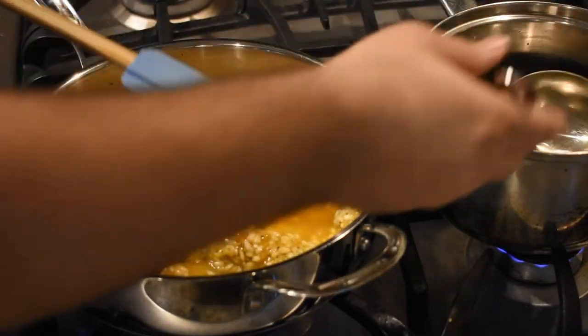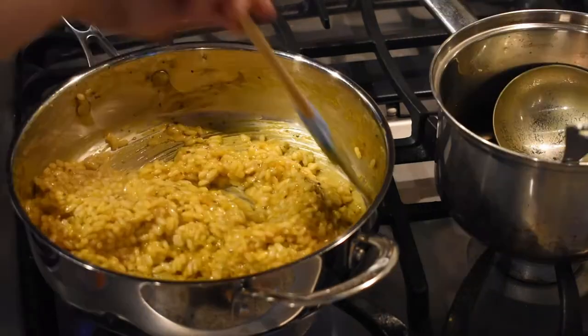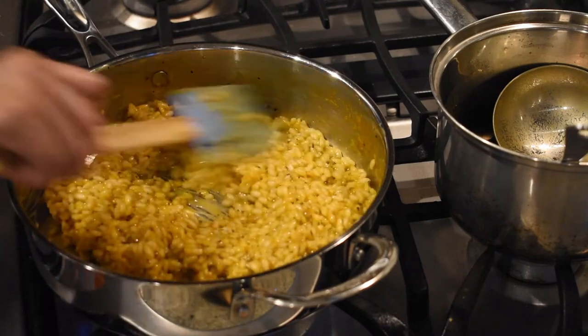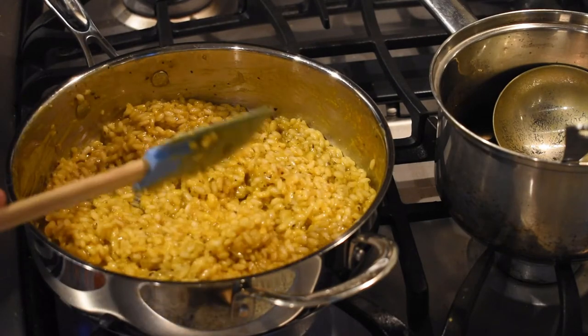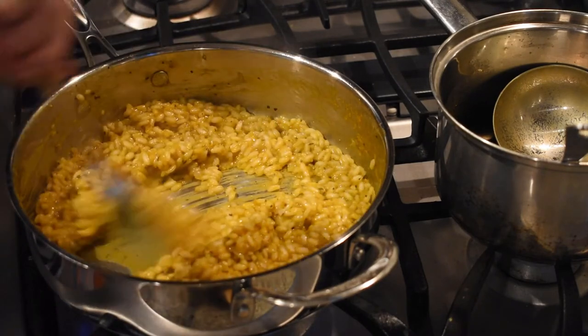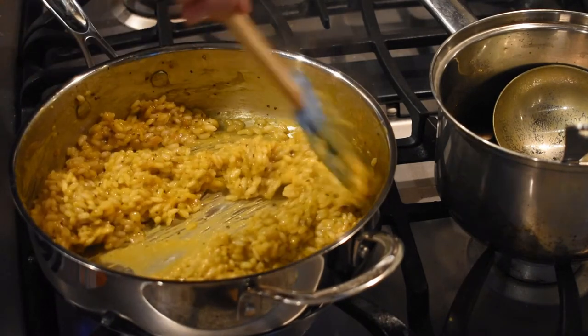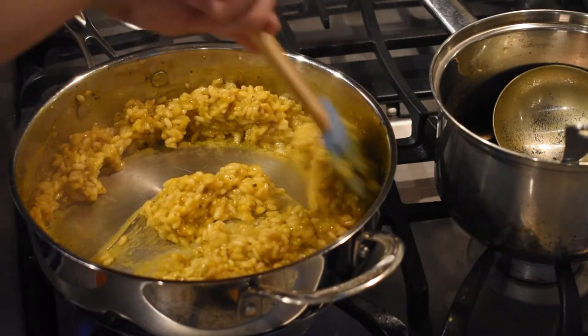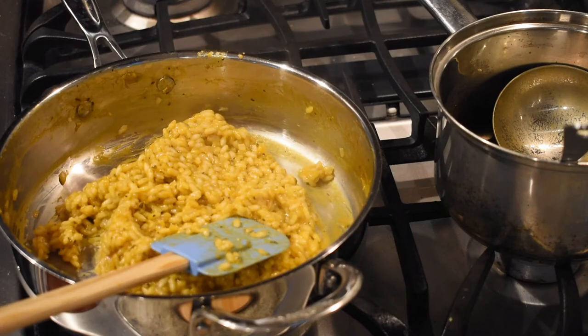Once you've incorporated all of the stock and the rice has absorbed all the liquid, you'll know it's ready by tasting the rice to make sure it's cooked, and by using your spatula to create a line down the middle — the two sides should stay split apart before slowly falling back together. Once that happens, turn off the heat.